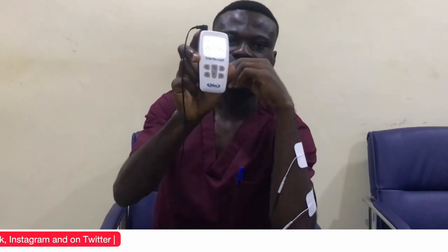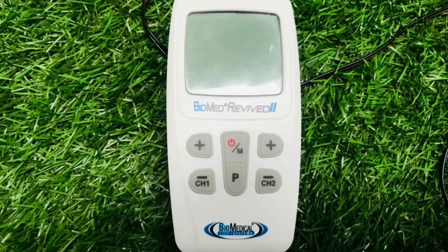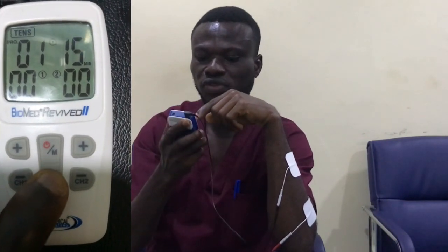After doing this, you then switch on your machine. I'm going to use the Biomed Revived — it's one of the TENS machines I've loved so far, it is very good. I'm going to use the TENS option. This is a TENS device, but it also has EMS and massage options. With the TENS option, I'm going to use the fourth program.